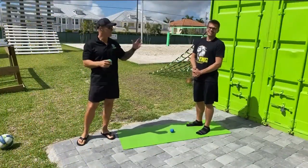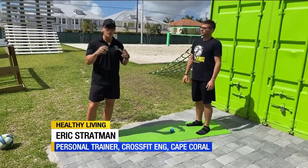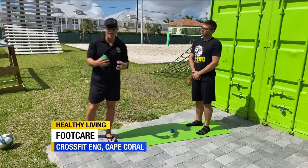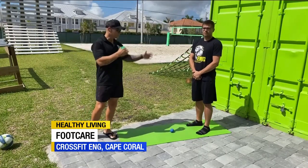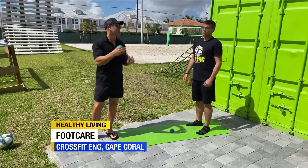Coach Eric with Java here at CrossFit ENG. We're out back where our obstacle course and volleyball courts are, but we're going to go through an area that we think is so vital, so critical to our mobility, to our well-being. We talk about mobility a lot — stretching your calves, your hamstrings, your hips, your back — but there's an area that we don't focus on, and that is the feet.